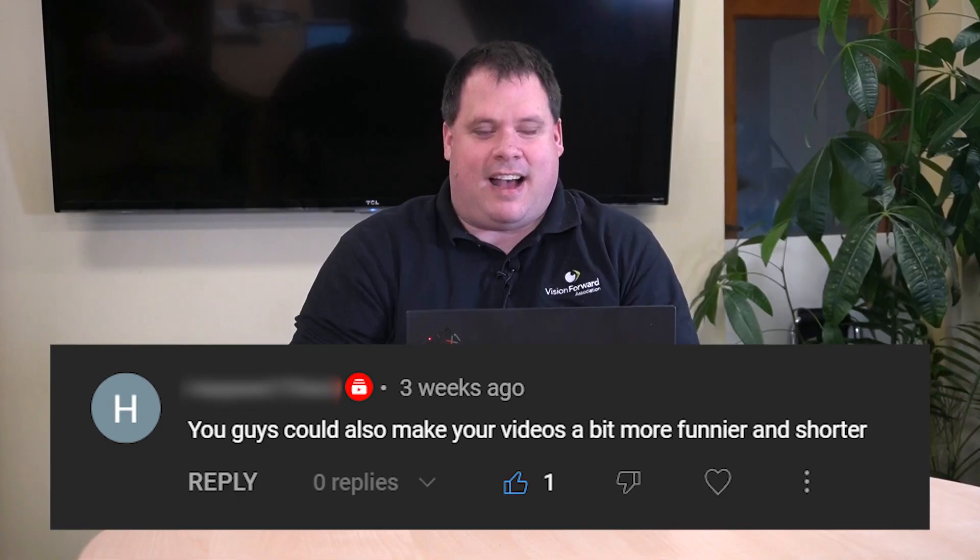How do you think this video is going so far? Do you think the director will be happy? He's tough to please, but I think we're doing okay. Hold on — we're getting another direction. He says: You guys could also make your videos a bit more funnier and shorter. Why did the chicken cross the road? Thank you everybody for joining us — make sure you subscribe. Corey, I know we need to make the videos shorter, but we still have a bunch of features to talk about. Alright, let's do it.